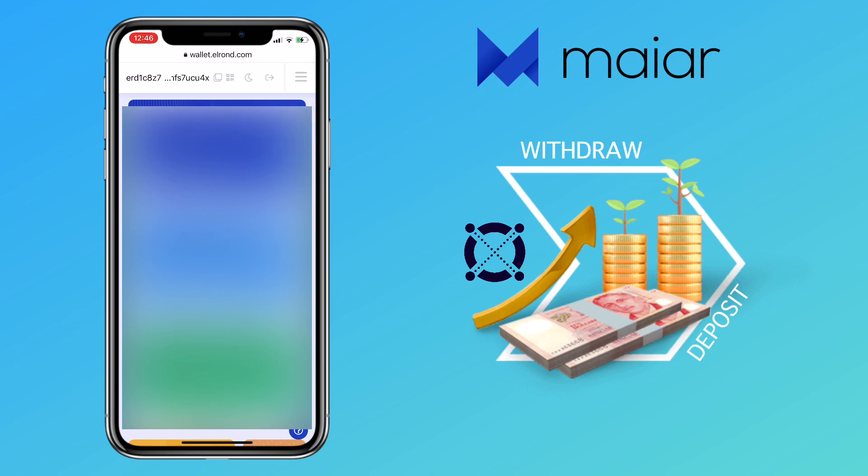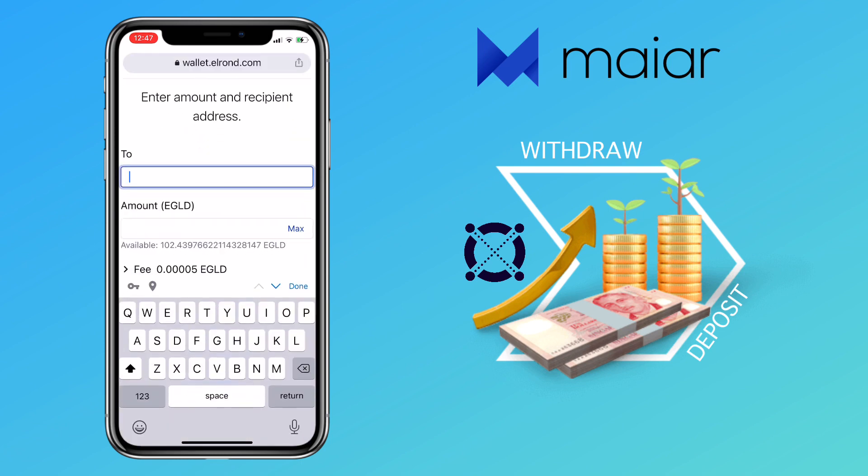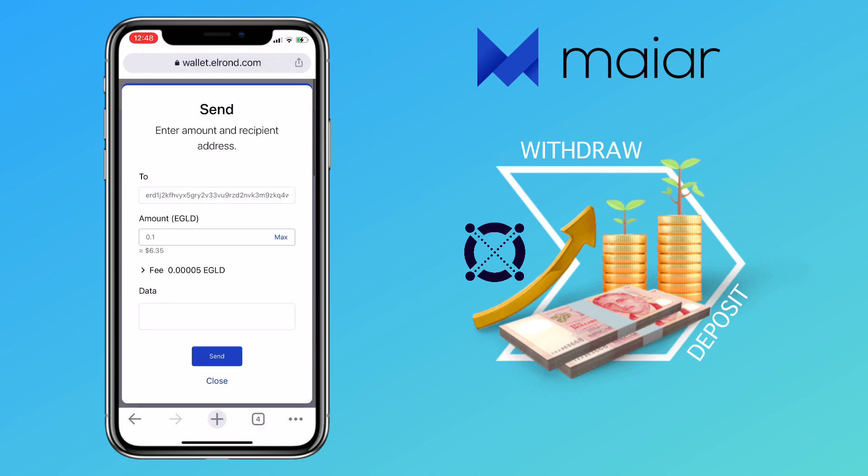Now let me go to the navigation tab and select the Send button. Paste your Maiar deposit address and input the amount of withdrawal. I'll send 0.1 e-gold to my Maiar wallet. The fee is very negligible — only 0.00005 e-gold. Once confirmed, tap on Send, and then hit Confirm.